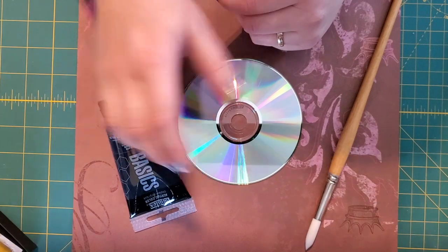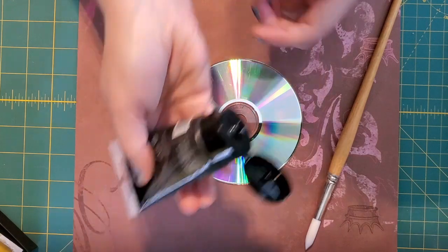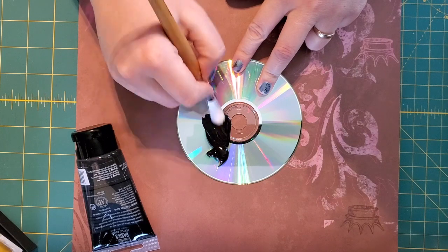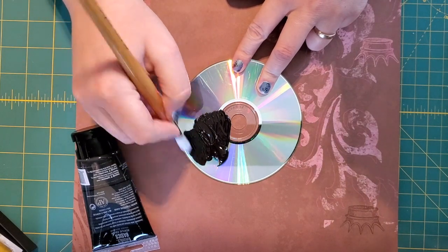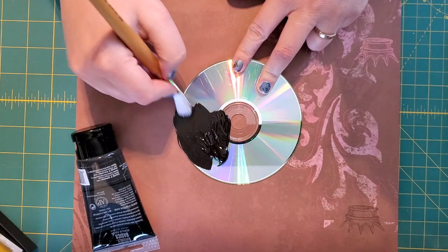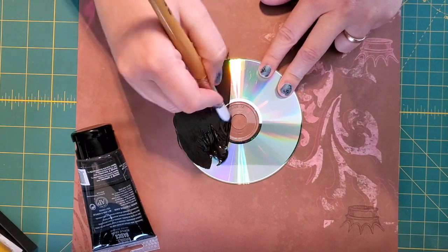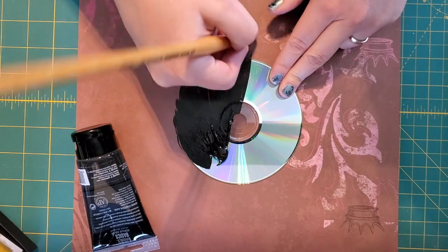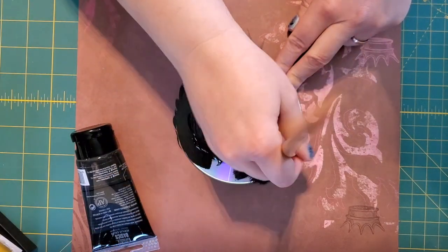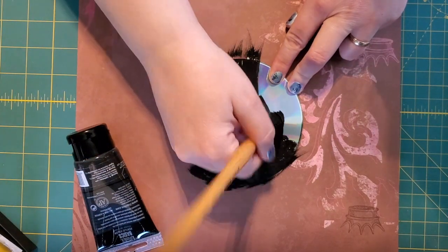I'm going to take my black paint — it doesn't really matter what kind of paint you use. I'm just going to squeeze it right on the CD. As long as it's a fairly thick, nice dark color. I prefer black because I like the amount of contrast I get between the color of the CD and the black paint. You can use any color and any type of paint. The only one I wouldn't recommend is watercolor. It does need to have a little bit of stickiness to it so that it will stick to the shiny CD.